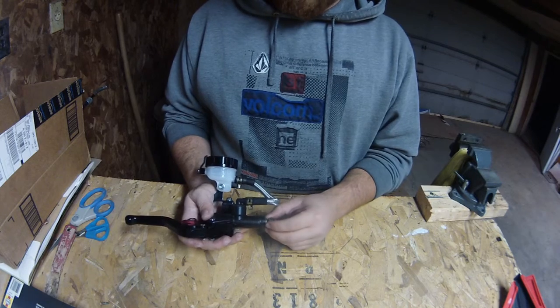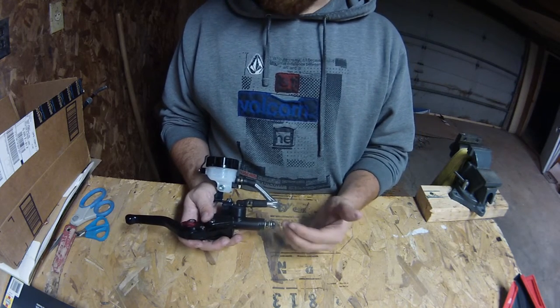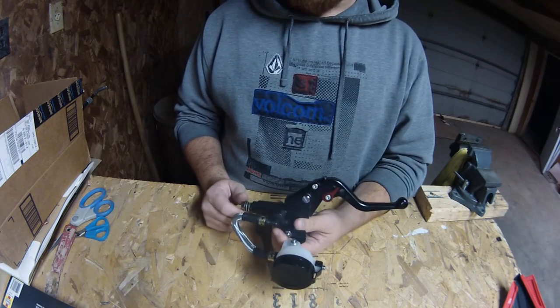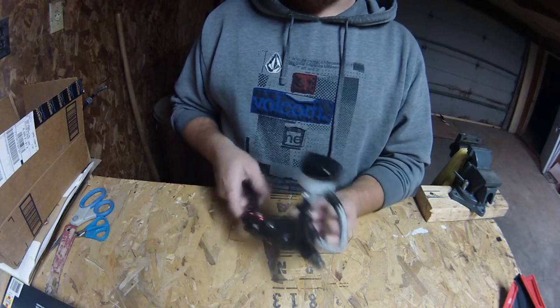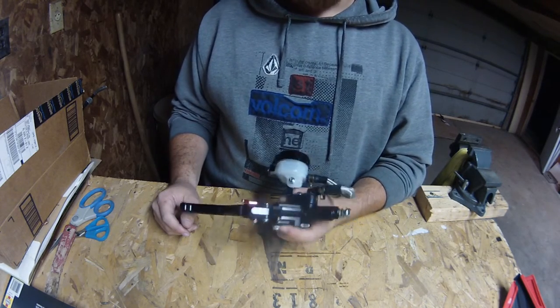Anyways, this is my eBay master cylinder brake reservoir clutch perch brake lever combo that I got off eBay. This is for the DRZ 400 S, SM, or E — whatever variant — it'll fit any of them. So just go ahead and check those out on eBay.